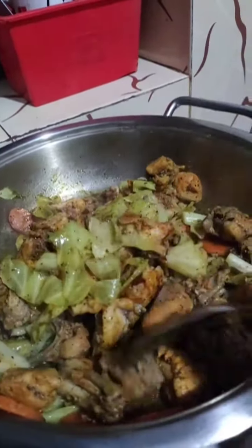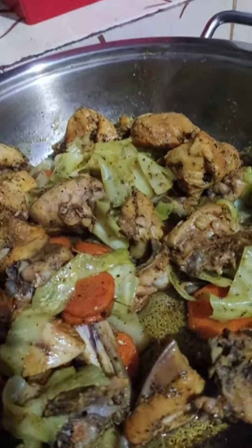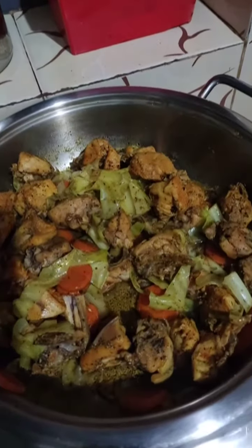This is a recipe for Arabic taste. This recipe is a good recipe for the rice.